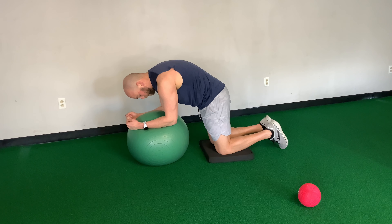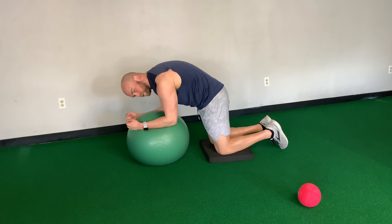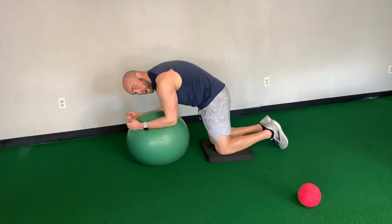This is going to be the kneeling plank on the ball. Make sure you have a cushion or a pillow for under both your knees and a stability or exercise ball. We're going to get it set up — the ball is going to be out in front of you.